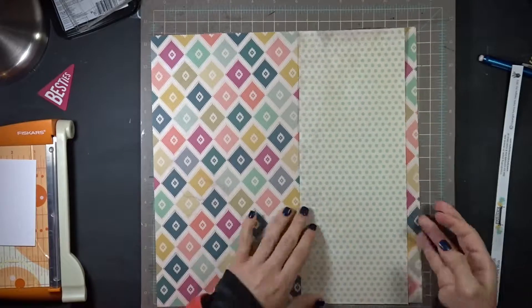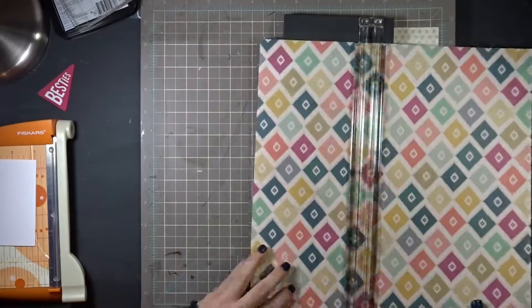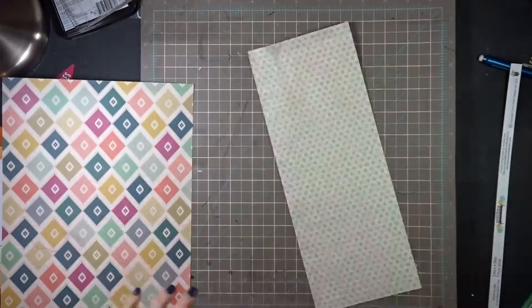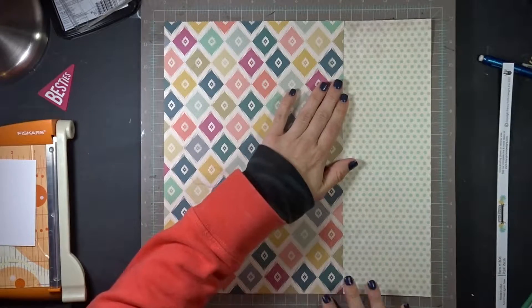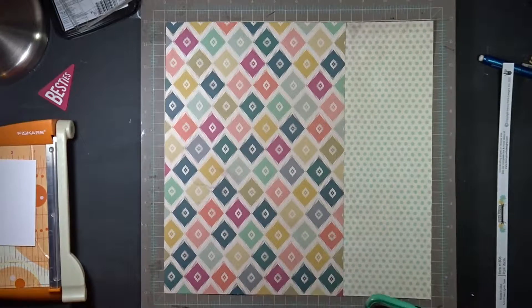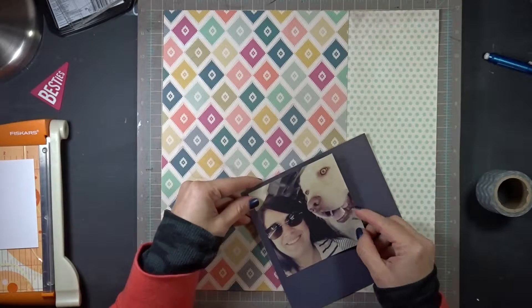I'm going to cut down this paper and also cut down the other side. This paper is from a Heidi Swap pack that I pulled out in my last video. I'm just measuring to make sure I have it as 12 by 12 paper, and that's going to be my base for my layout. I think I'm on my phone there pulling up something or texting somebody back, but here I pulled out this gray paper.